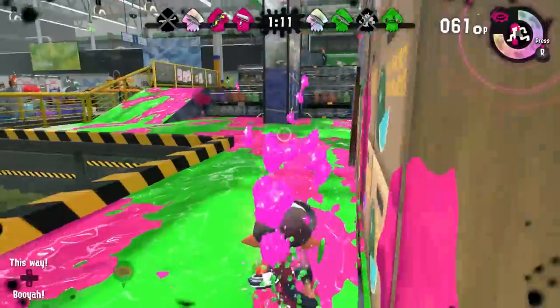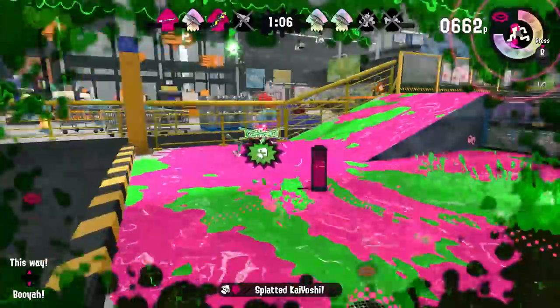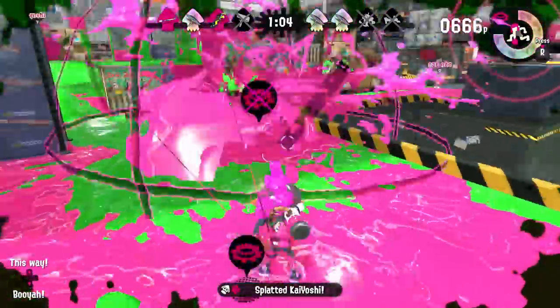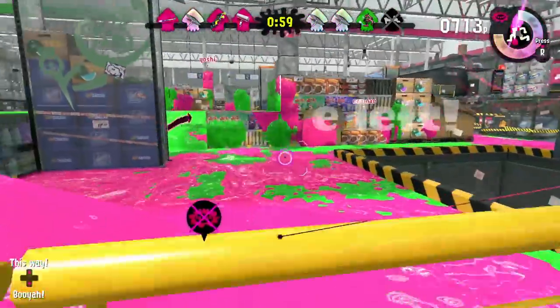As expected, I'm going to do a few Turf Wars so I can see how the weapon works. Maybe you guys can see how it works in my first battles and find some new strategies or something that I didn't see.